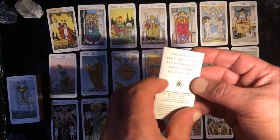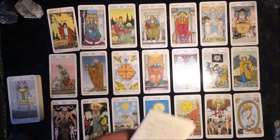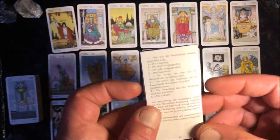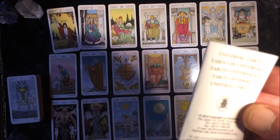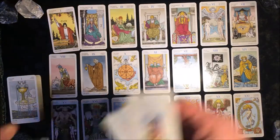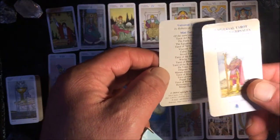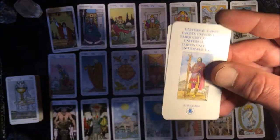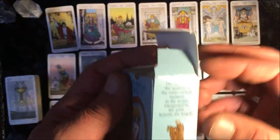Some folks are interested in the dates and what edition the decks are. From what I could see on this booklet, it is a 2016 edition — the copyright. It comes with two extra cards: one listing other decks they have in mini size and another drawing.